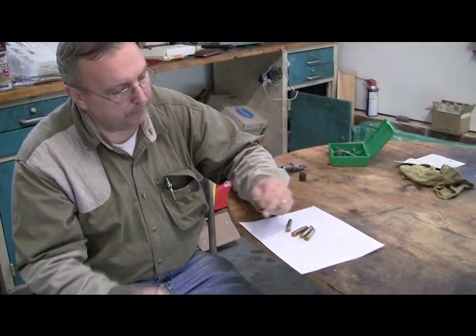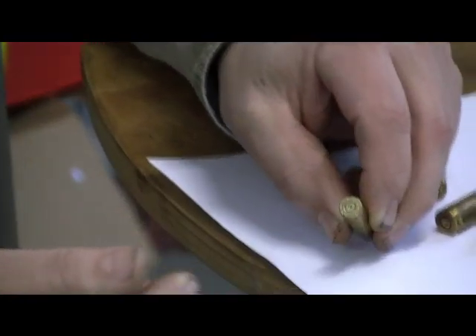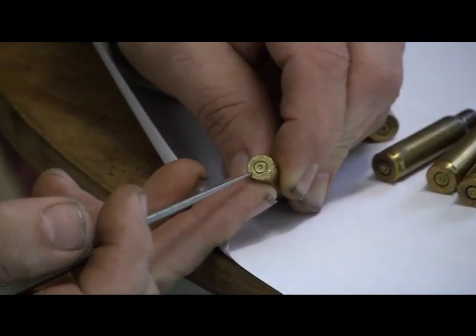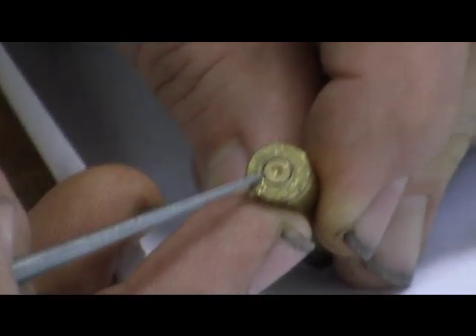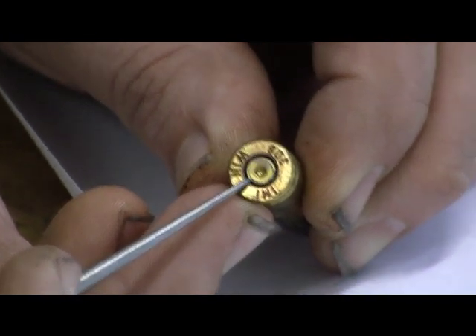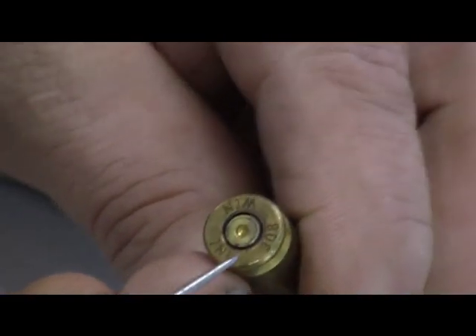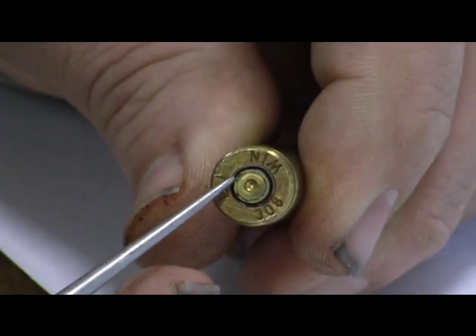First let's take a look - this is a .223 case, which I believe is Lake City. If you can see it, there's a little round circle around there where the brass has been crimped on over the primer. That's .223. Now I have Israeli military industry here - you can't really see it other than the fact that it is crimped on there. It does have a crimp - there's a little ring where that's been squeezed into the base of the case.